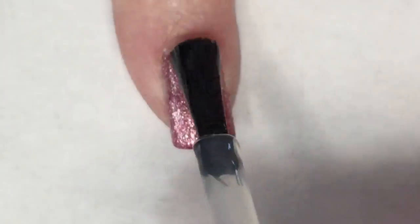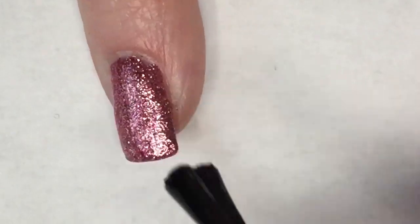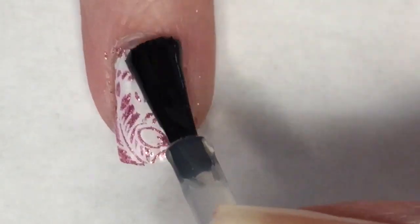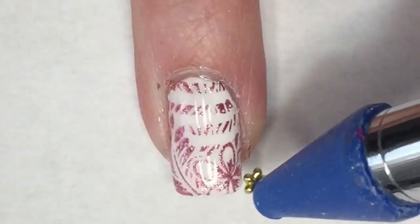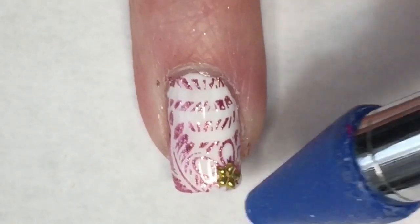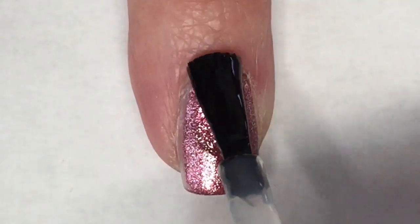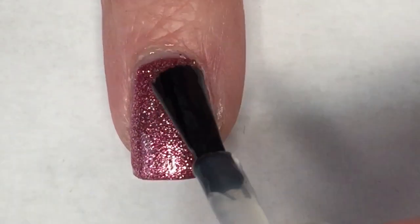When I got to my accent nail I decided I wanted to add a little bit more blinginess, so I'm going to take a gold flower embellishment and place it on the nail right over the flower that I created with the stamp. Then just finishing off the rest of my nails with the top coat.